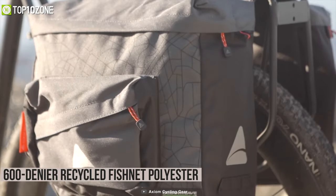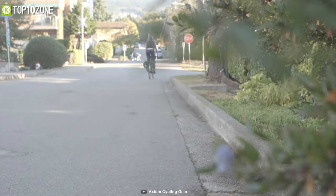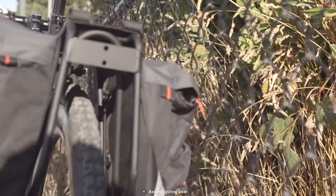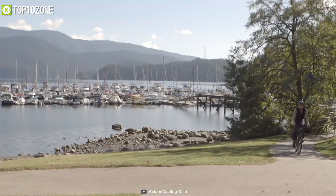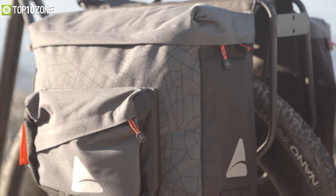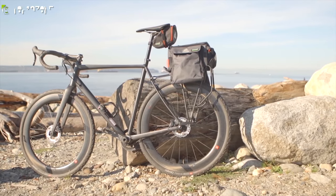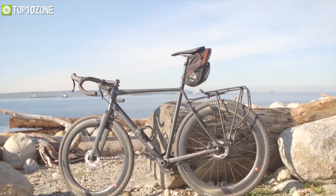Made with 600 denier recycled fishnet polyester material and coated with polyurethane for high water resistance, this bag will protect your gadgets even in wet environments without any worry. The Axiom Seymour Oceanwave P25 Twin is a handy little bag which is surely going to help you carry your small bike essentials.